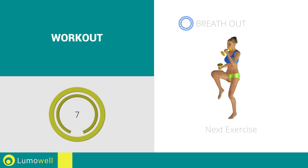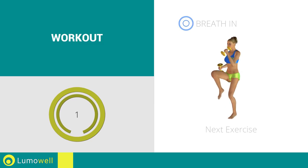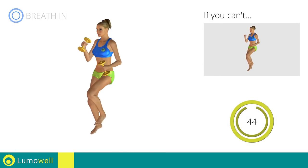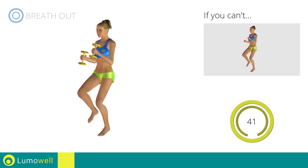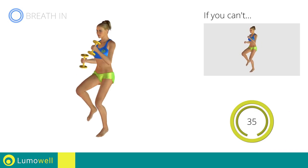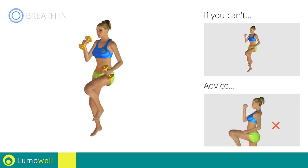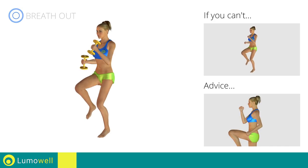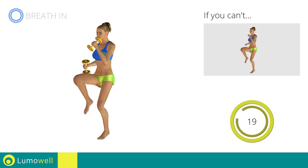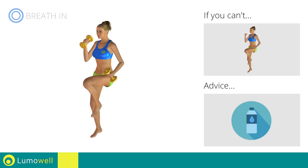Next exercise: dumbbell high knee run. Go! If you can't do it, try using lighter weights or not using them at all. Do not rest your heels on the ground — finish the descent on your toes. Do not bend or curve your back. Maintain your torso straight by staring at a fixed point in front of you, while contracting your abdominals.